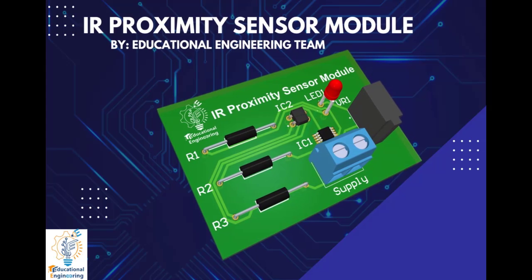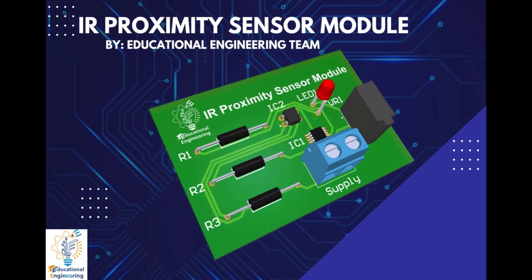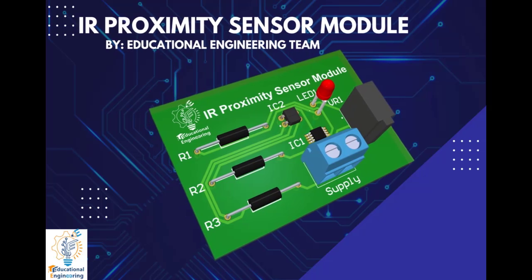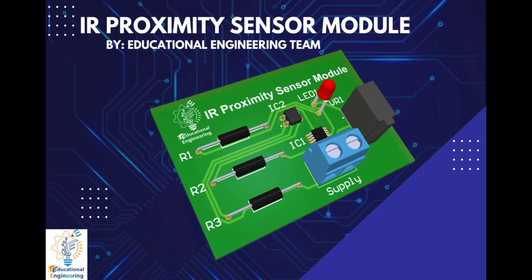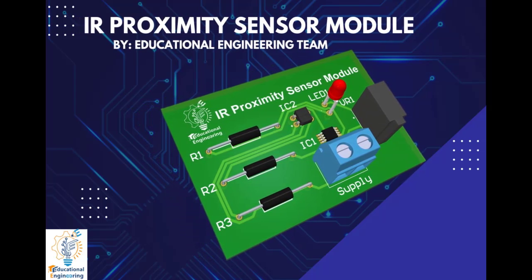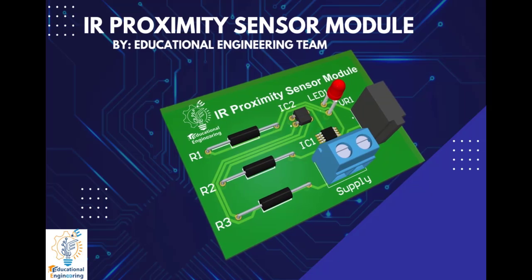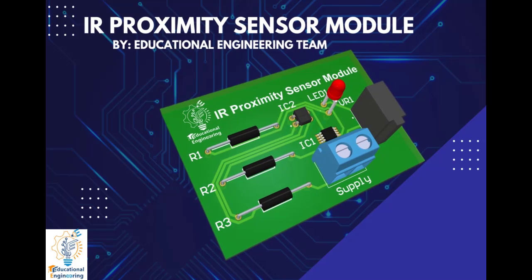Welcome to another video. Today we're going to learn how to design an IR proximity sensor module using Altium Designer. This board consists of a few components suitable for quick projects. We will show how to build an IR proximity sensor module using a QRE1113 sensor. IR proximity sensors are generally used to detect an object or obstacles within a range without any physical contact, and play a huge role in home security applications such as alarms and automated lights.